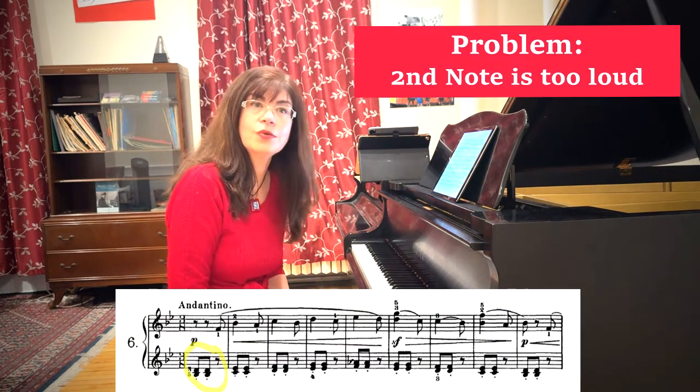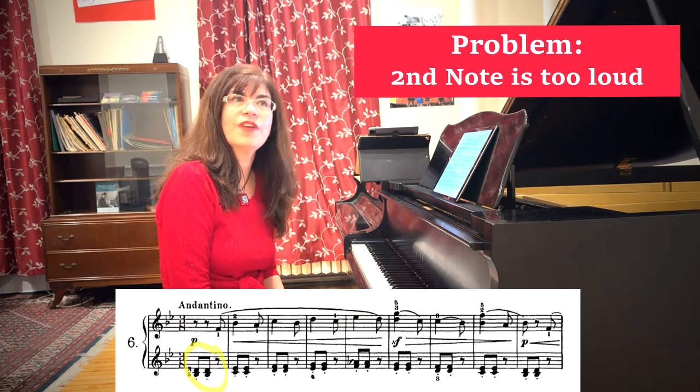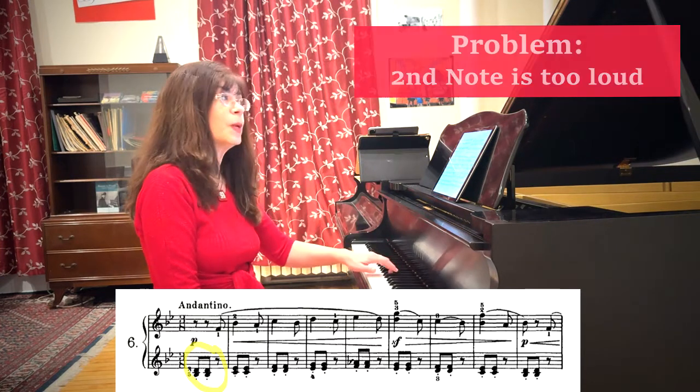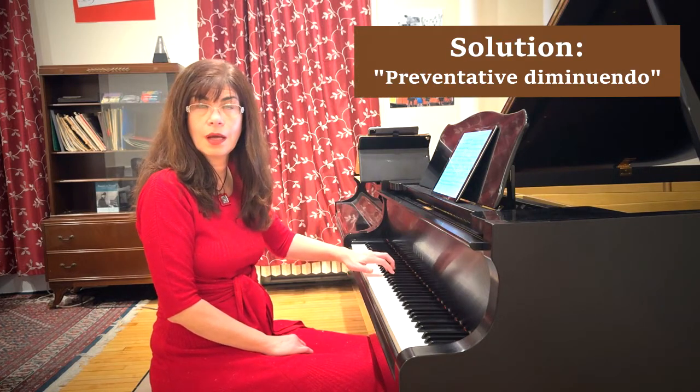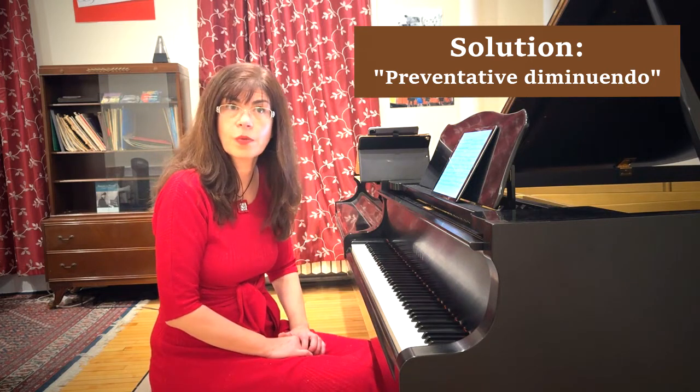If you find that you have trouble keeping the second note of each two quiet, think about doing a preventative diminuendo. Rather than keeping both notes exactly the same, make the second one quiet. It works marvelously well.